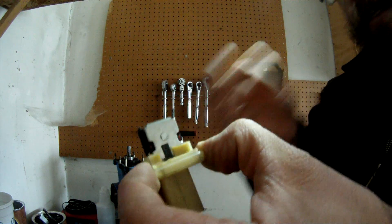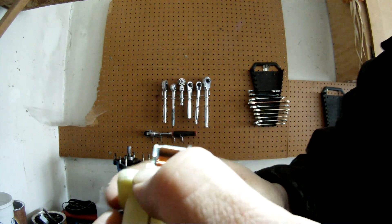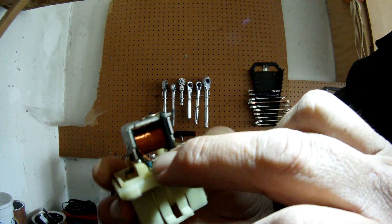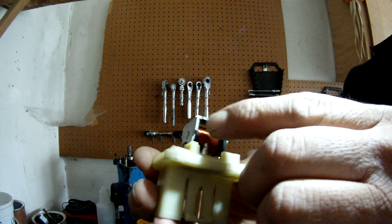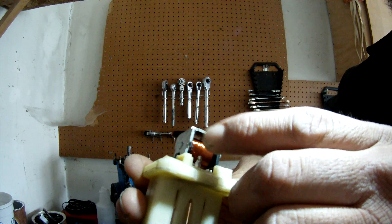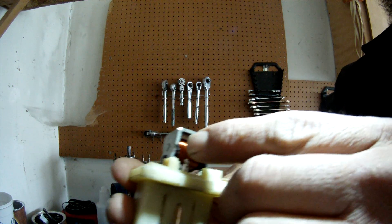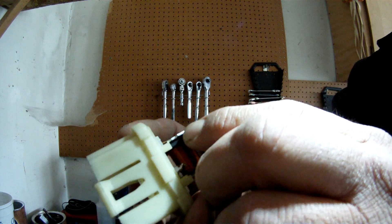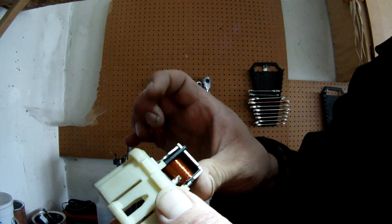Inside of a relay you're going to have a resistor or a diode, which makes a relay directional. Then you'll have a coil, and when you provide 12 volts — when you provide power to this coil — it creates a magnetic field, which magnetizes and then pulls and closes your switch.